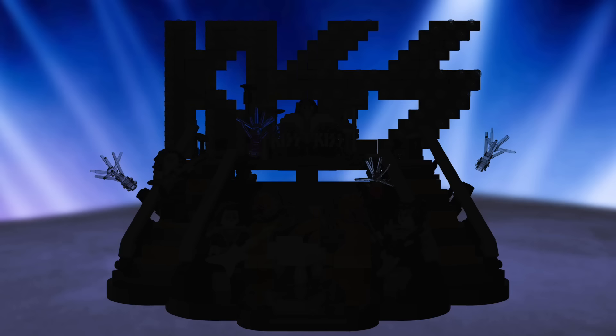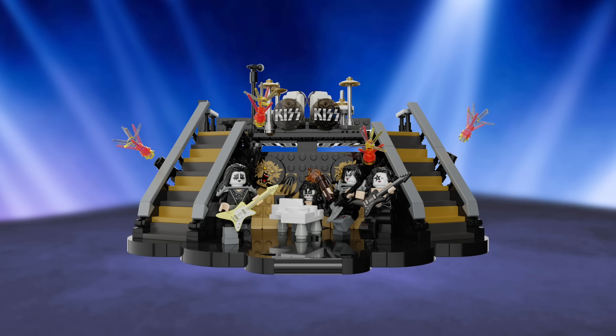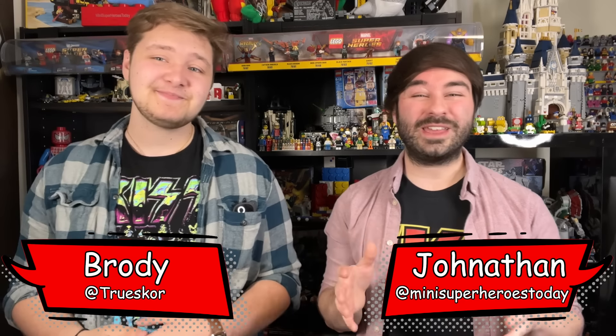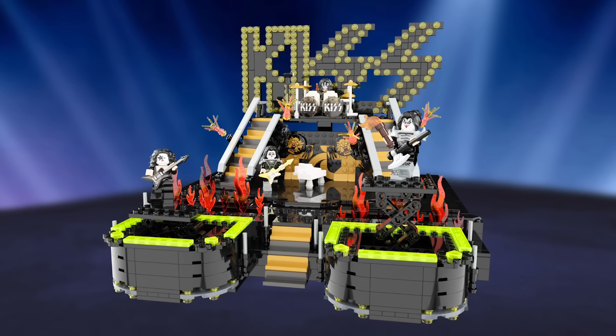I do want to let you guys know my friend Brody and I designed a LEGO KISS set, so we need all the support we can get from the KISS army. If you would click the link in the description of this video, you can support the set, and if we get enough supporters, LEGO will actually consider making it into a real set, so let's get those supporter numbers up, and thanks so much for that.